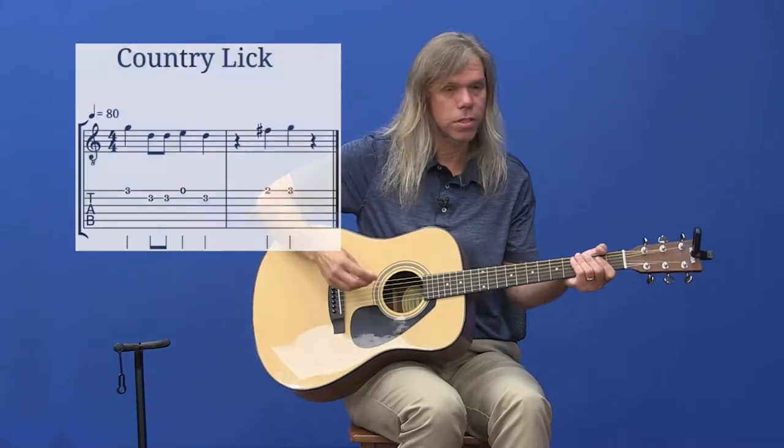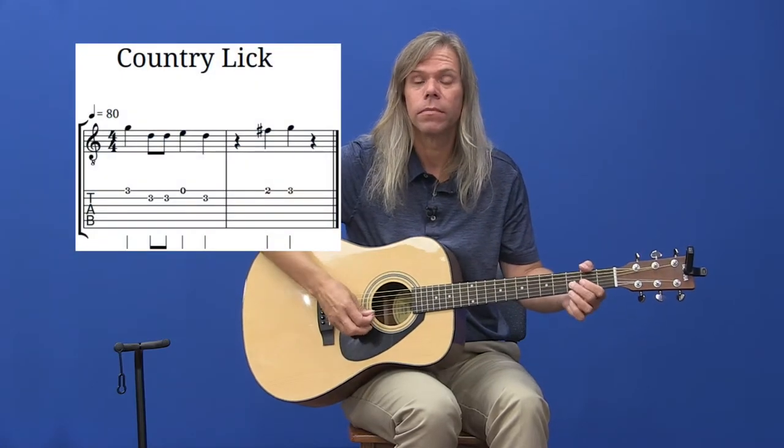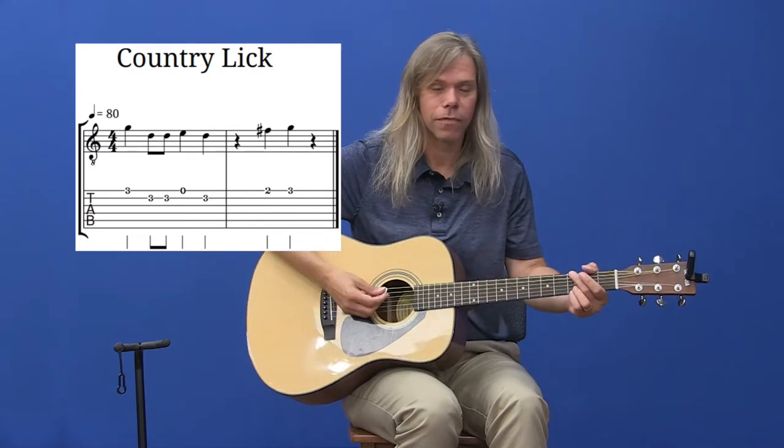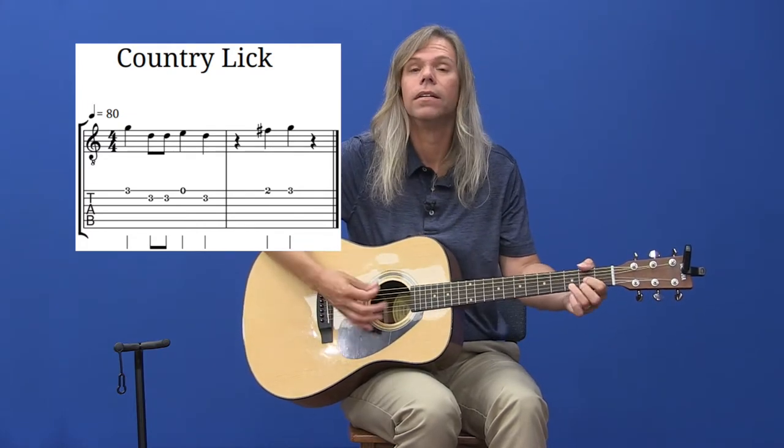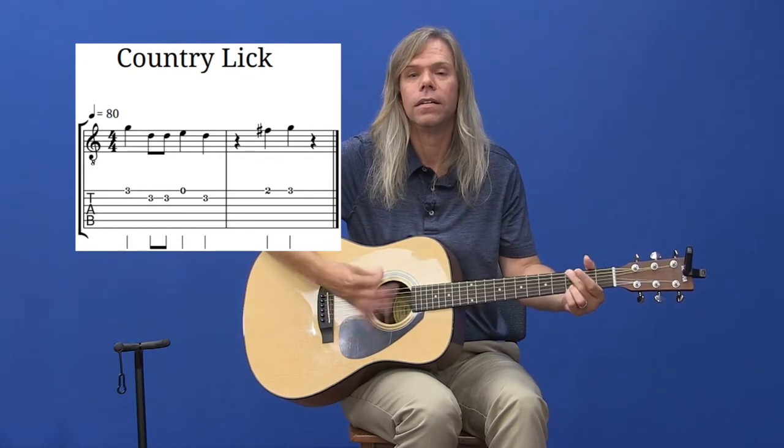The first one we're going to start off with is called a country riff. It kind of ends a lot of country songs — I think it's kind of funny. And that's how it goes.